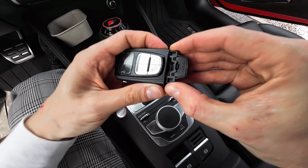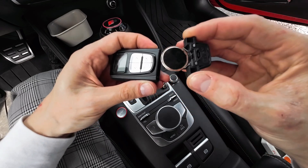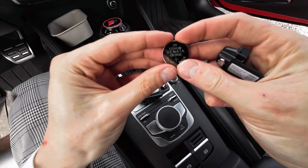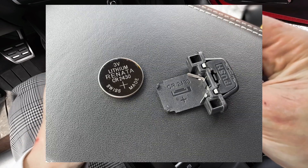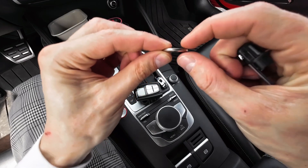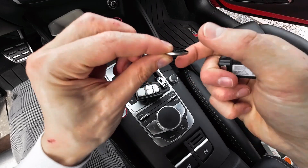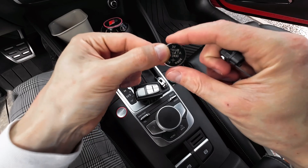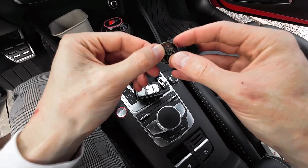The battery in here is a CR2430. The '24' refers to the thickness — 2.4 millimeters — and '30' is 30 millimeters in diameter. When installed, it should be placed positive side downwards, towards the plastic plate.